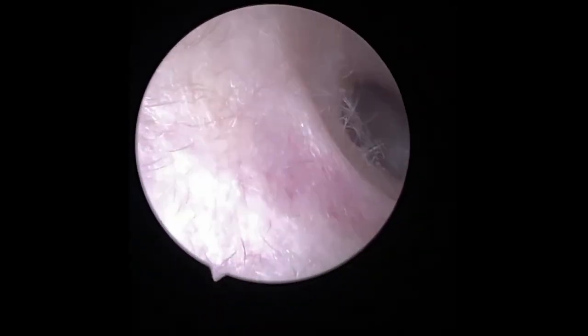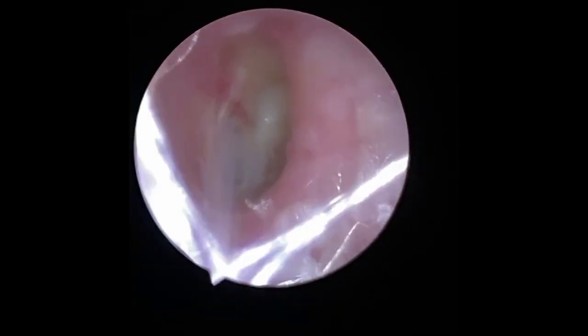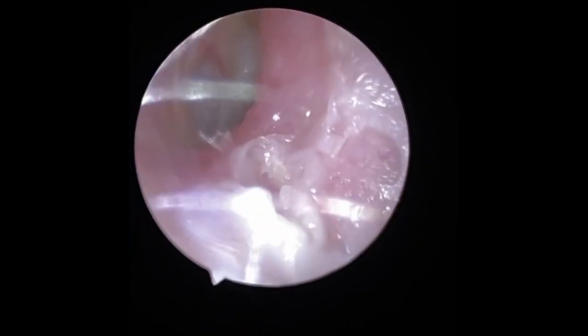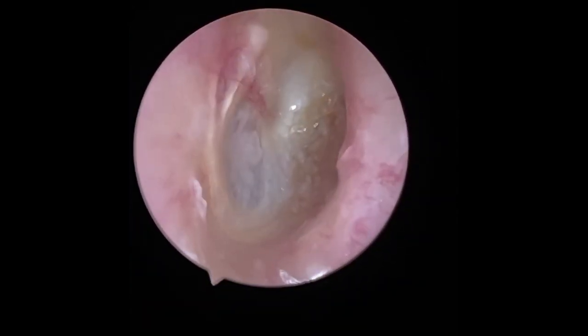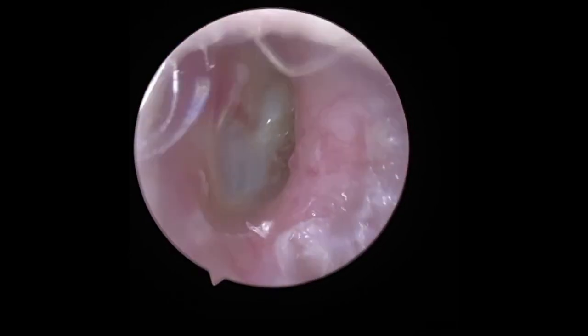Here's the final shot of the eardrum and ear canal after the procedure. There was part of the procedure I didn't film called irrigation, where I used a light steady stream of water to try and dislodge the last bit of earwax on the right side from the eardrum, but it didn't want to come away. Aria was super pleased that the pain from the blockage was completely gone and she was able to hear clearly already, so I stopped the procedure.